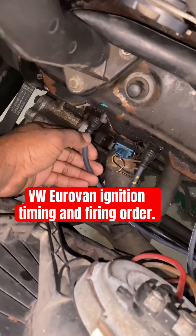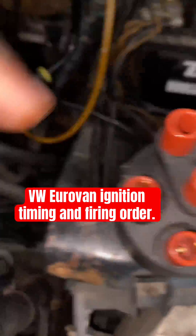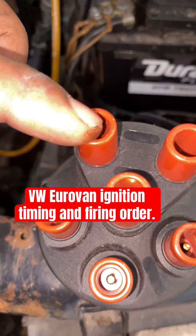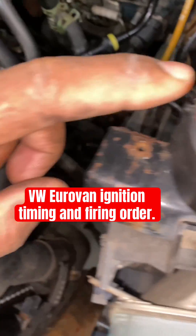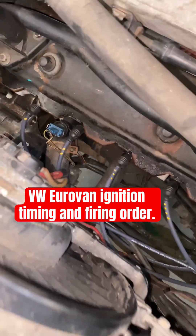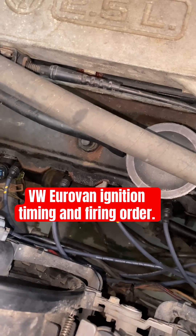Those are the cables you're gonna place. Cable number one goes here, then number two goes right here, then four and five, and the last one is number three right here. That's your firing order — that's the sequence the engine is going to fire your cylinders.